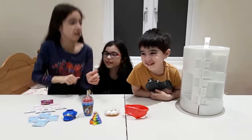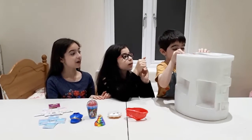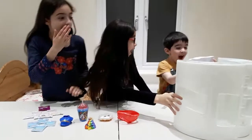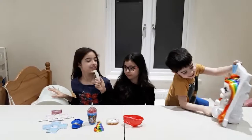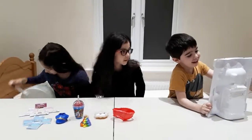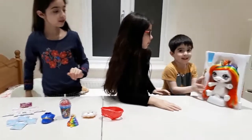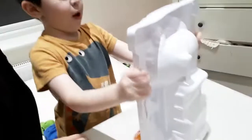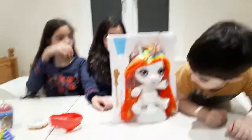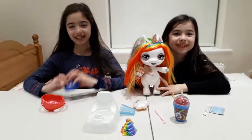Now we're going to be opening this box. Do the corners and bring it to the middle. Wow, look at that — isn't that cool, sitting on a potty!